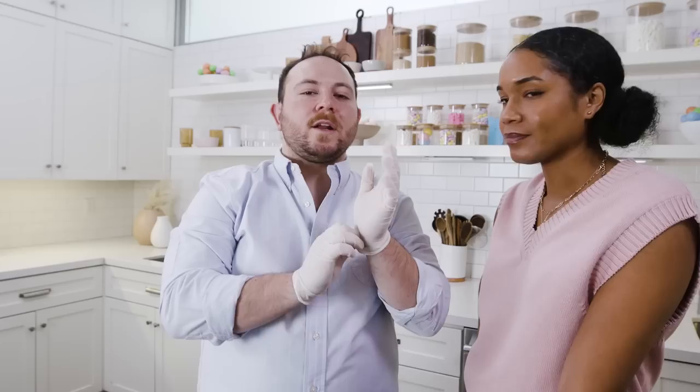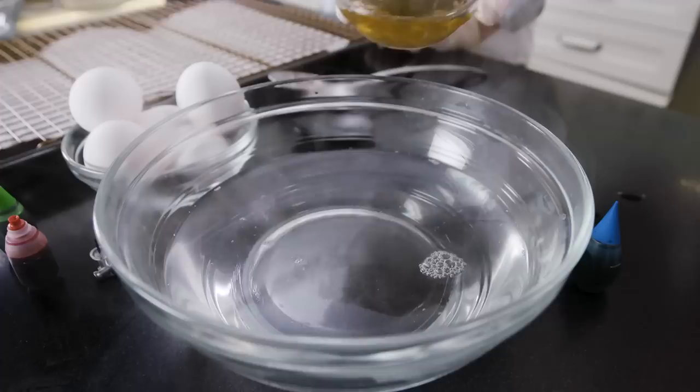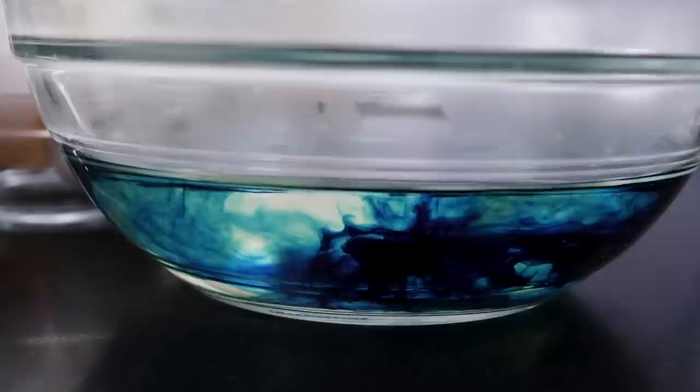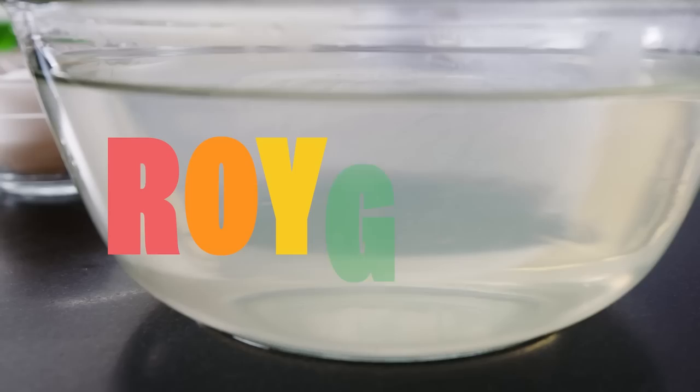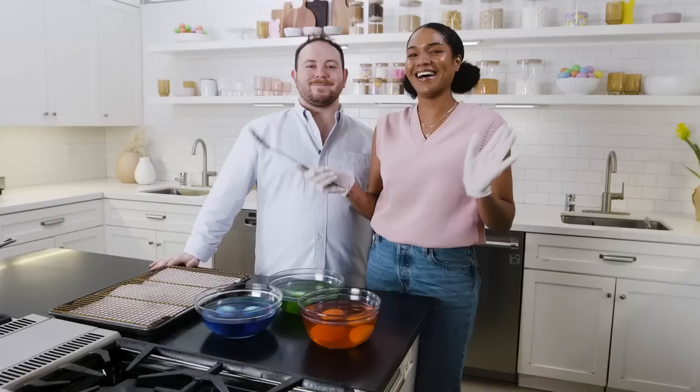That just gave me a whole new fear I didn't know I had — that people would be doing that. If you don't want to get your hands all messed up, get some gloves. We have three steps: first, boiling water in the bowl; then vinegar in the bowl; then the combination of dyes of your choice. Don't get crazy because you don't want to end up making brown — keep it to ROYGBIV. Whatever color you pick, put it in the bowls, then add your eggs. They're going to sit for about ten minutes.